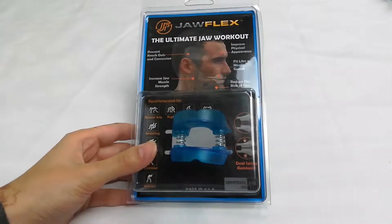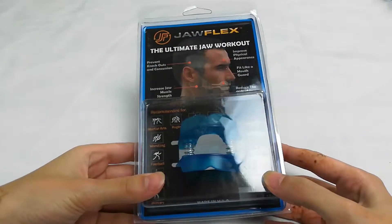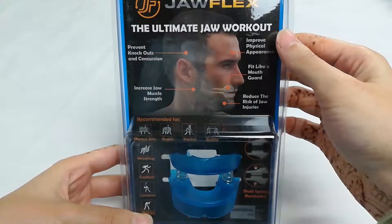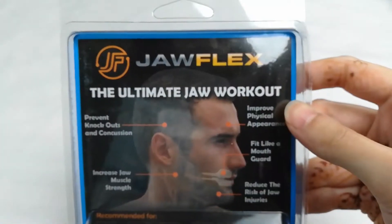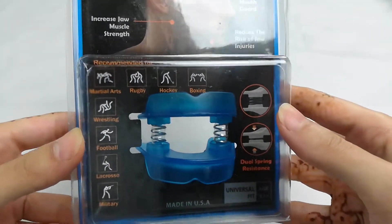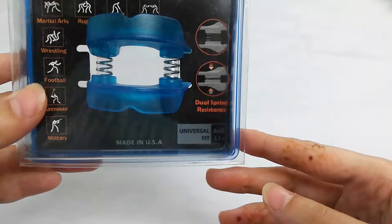Hi everyone! Welcome to my review for this jaw exerciser by Jawflex. I'm going to be trying out this product and letting you know what my experience is with it. At first glance, the packaging is pretty nice. It has a lot of information on it, and this product is made out of dental grade plastic, so it's supposed to be tasteless, odorless, and comfortable.